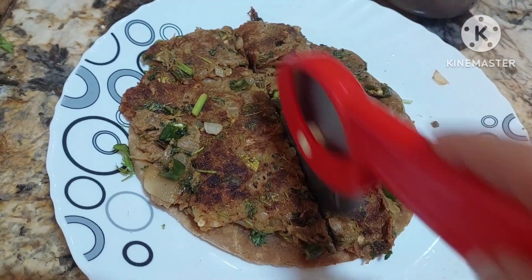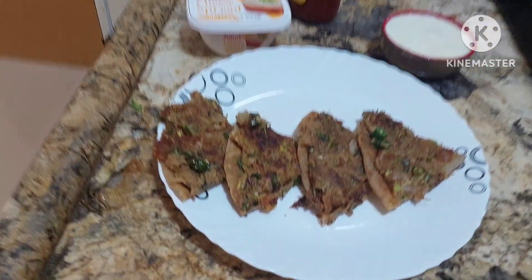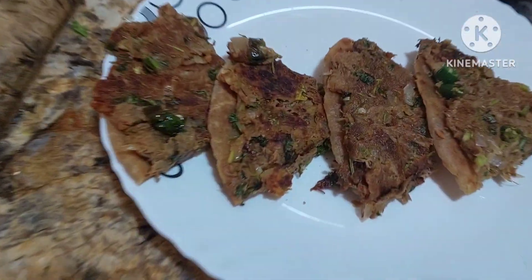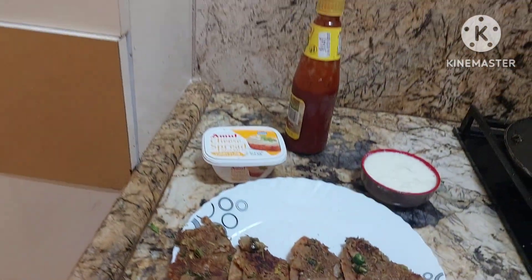This you can serve in kitty parties. Isn't it looking yummy with the jackfruit? Have you ever imagined? This you can do with leftover jackfruit — just a simple roti and your dish is ready. One-bite snacks! You can serve in kitty parties, and you can even do it with potatoes — so many things.